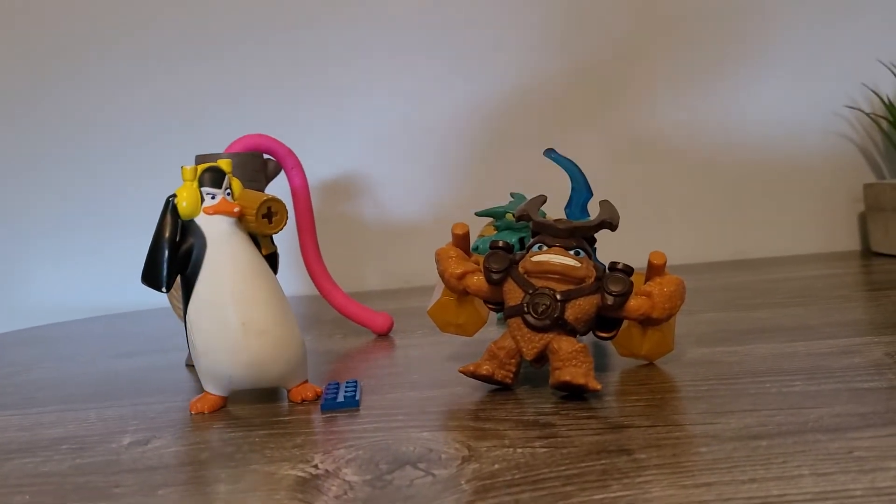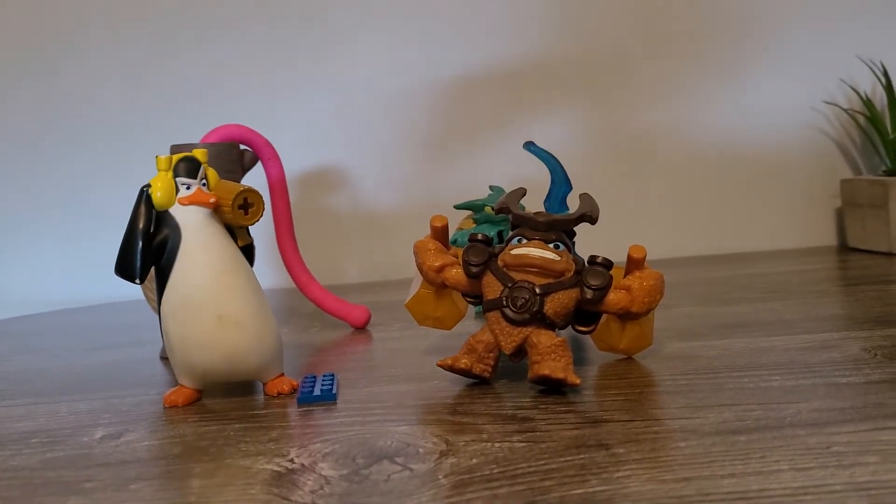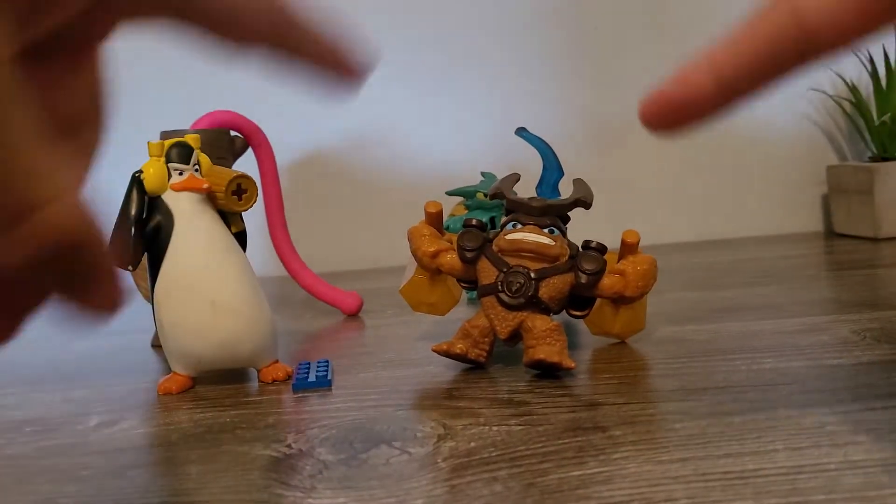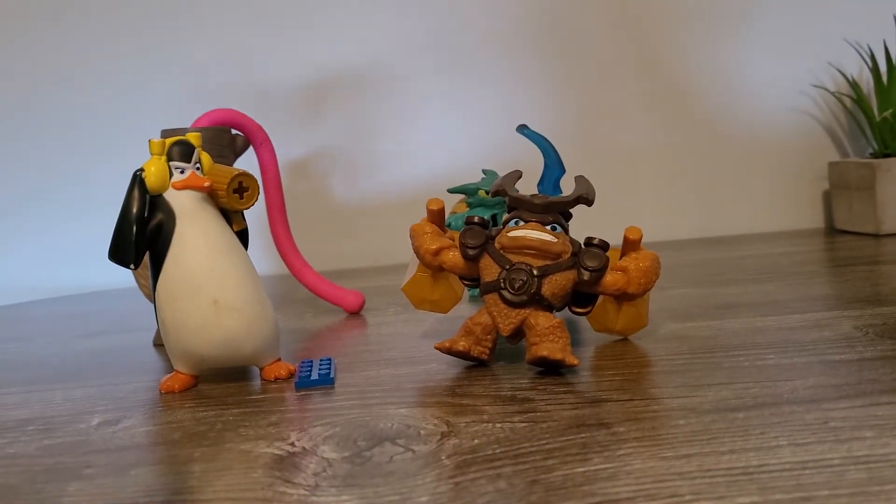Welcome back to another fast food horror video review. Today we have the Transformers Cyberverse set — wonderful looking toys released by Burger King back in 2019. Let's go open up.